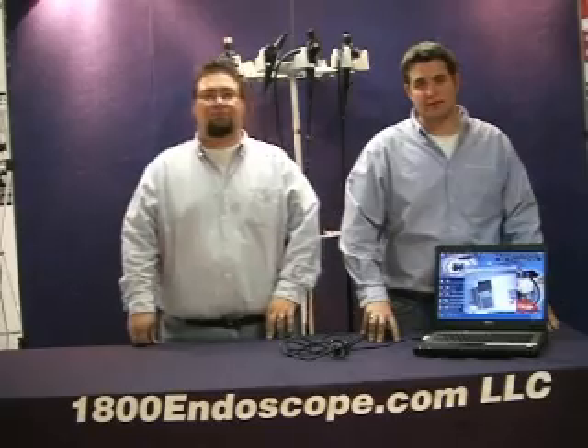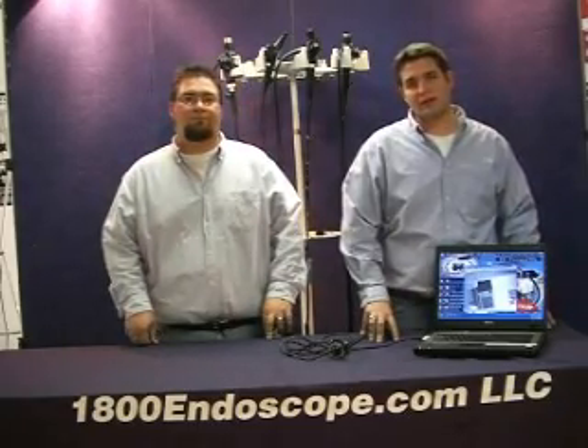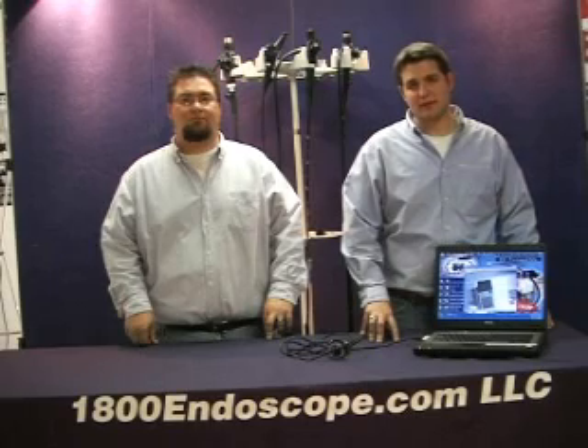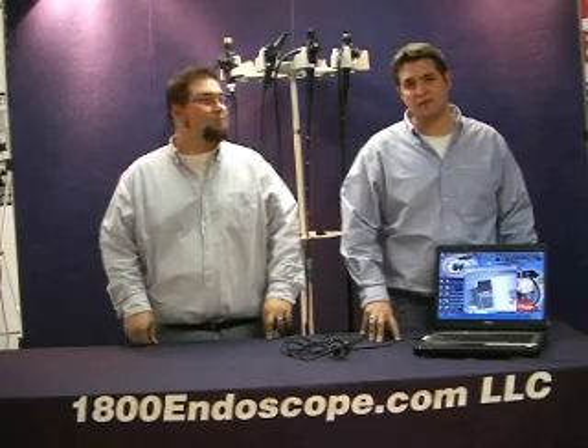Installation couldn't be any easier. For our demonstration, we are using a Vista equipped laptop. It is important that you do not connect the PC Cam to your PC before installing the software. And as a reminder, never connect or disconnect the PC Cam while the software is running.